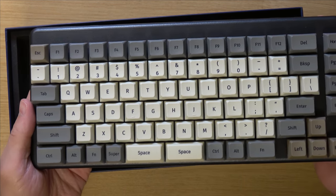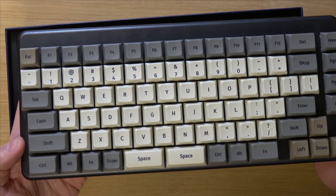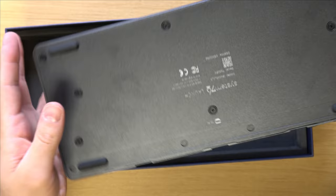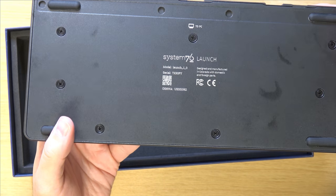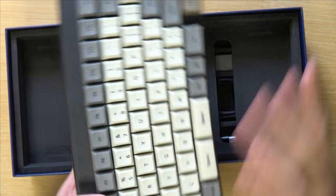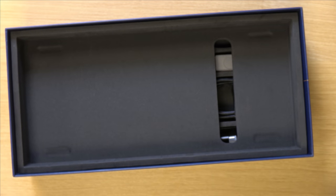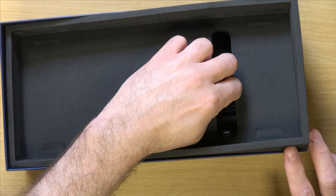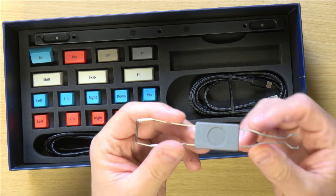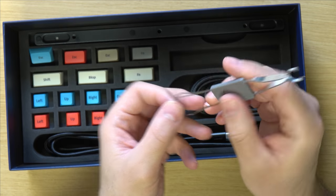It's got a somewhat heavy feel to it, which I like. It's clearly metal — I could tell by how cold the chassis feels. I'll just turn it around so we can see the System76 logo there at the bottom. And also inside the box, we have a tool that allows us to pull the keys easily off the keyboard if we want to change them.